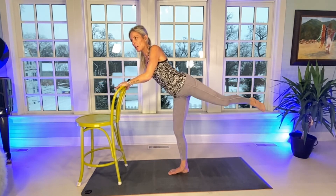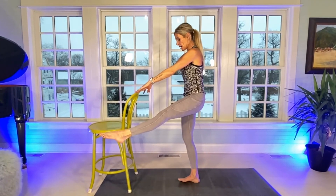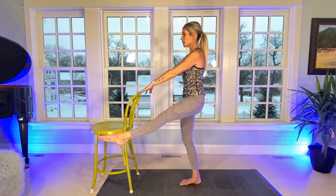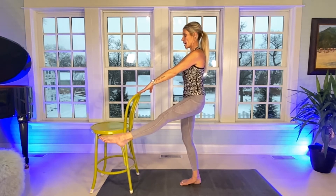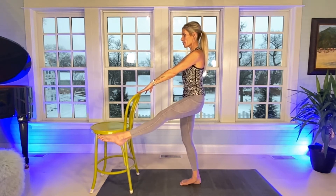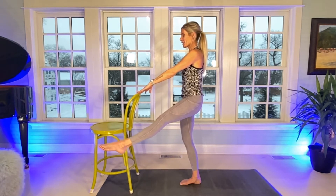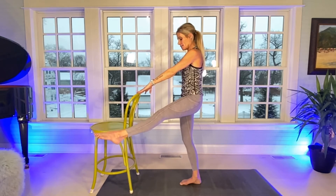Right foot stays in place. Come onto your hands on your guide. Left leg is going to angle out. You're going to be in point, keeping the left leg very, very tight up here for 30, focusing on the left quad. Count through 30 reps, then drop that leg down.